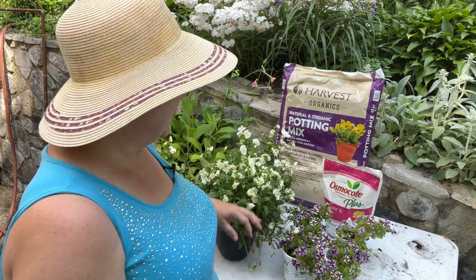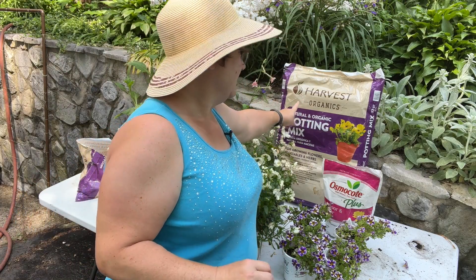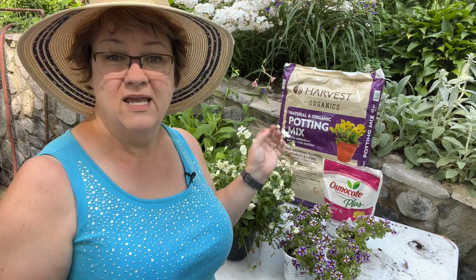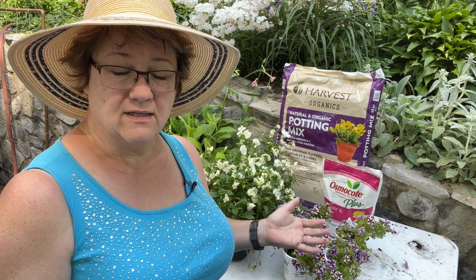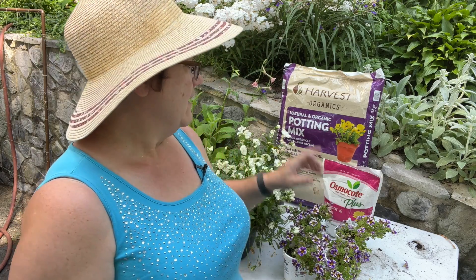This project is super simple, super easy — anyone can do it. All you need is some potting soil. I'm using Harvest Organics Natural and Organic Potting Mix. You can use Miracle-Gro, or any brand from the garden center. You can also use a mix of peat moss — I know not everybody likes peat moss — with garden soil, compost, or vermiculite. You can find any number of YouTube videos on how to mix your own potting soil, or just buy ready-made in a bag.